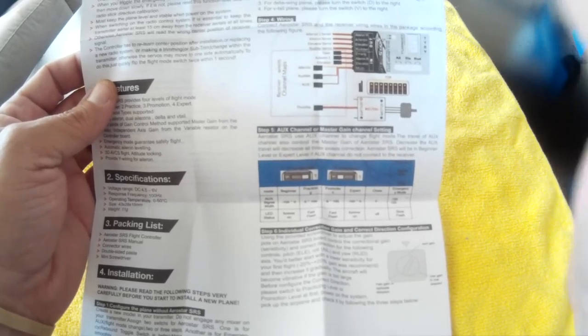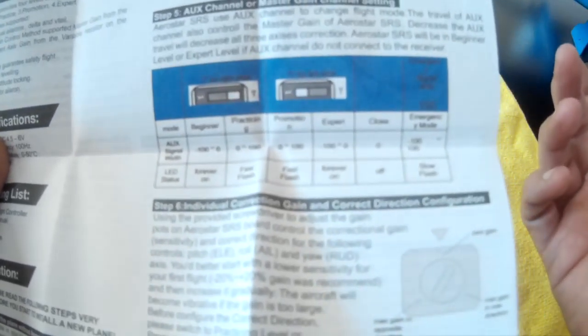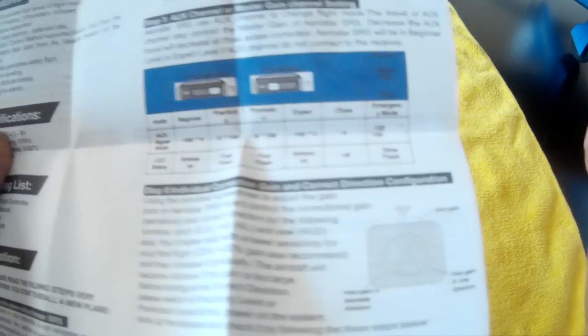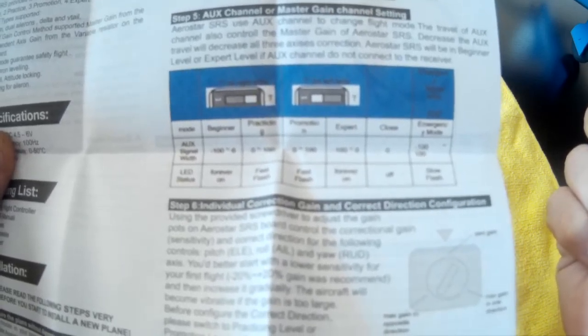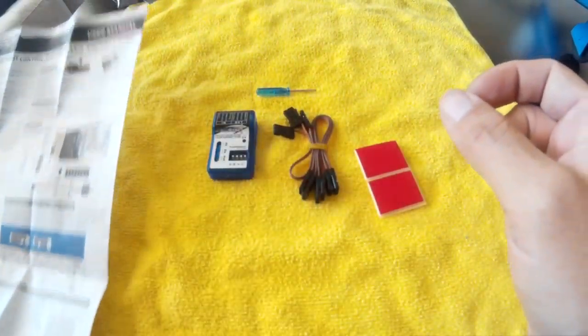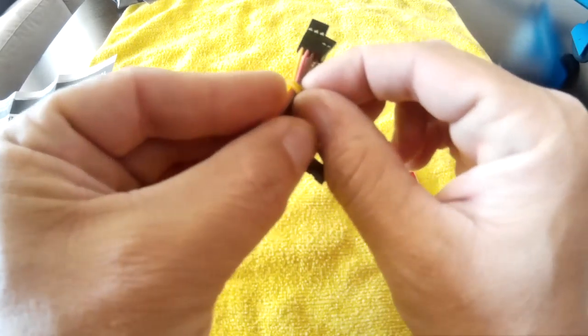The instructions aren't crystal clear — you're probably going to have to read them more than once, as I did. The wiring diagram is the most important part, and this little table is the next most important because it tells you what needs to happen on your radio. You can find a copy of the Aerostar SRS manual online if you search for it.